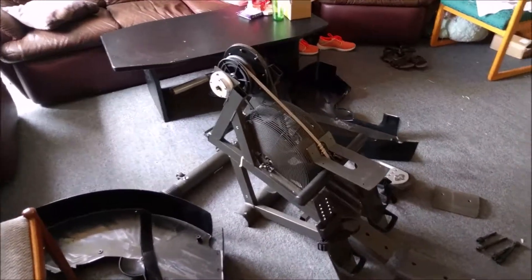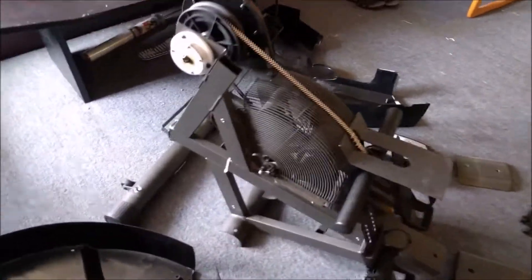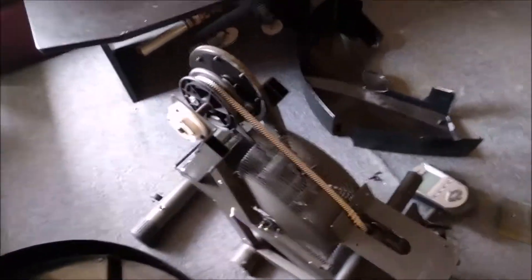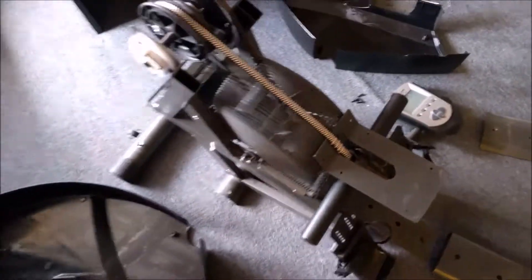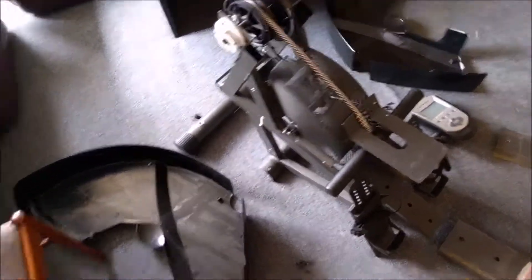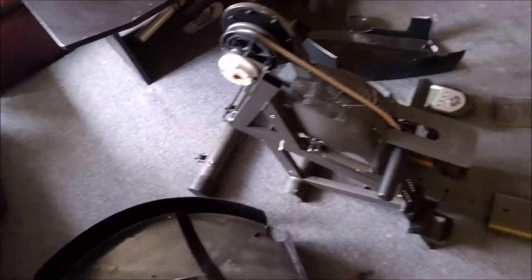It seems like a pretty solidly built machine. This main back section is about 30 kilograms — slightly over 30 kgs with the covers and that back piece on.